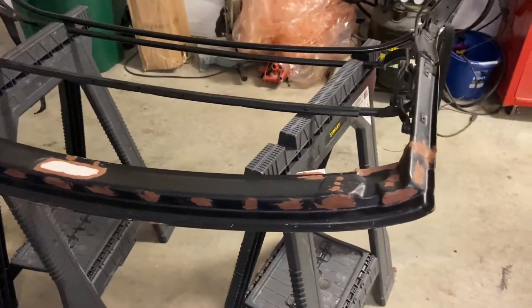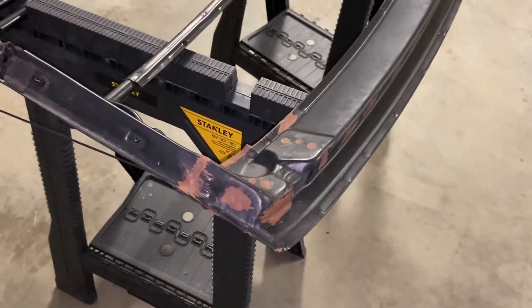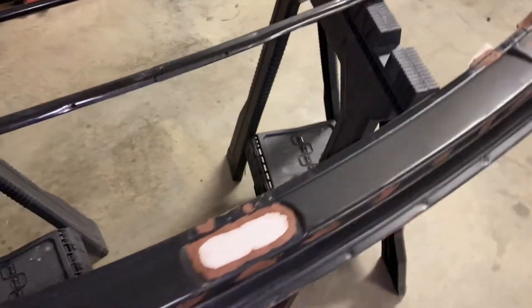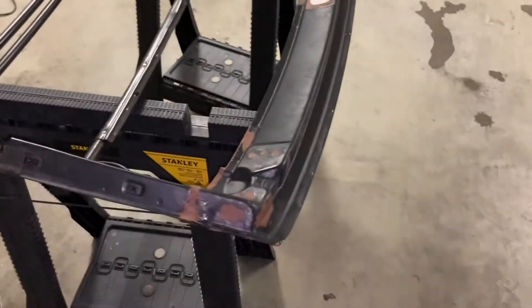On a good note, I got the soft top frame all ready to make the mold. I pretty much just plugged up these holes throughout the whole thing with clay, and that's just to prevent the mold from locking to the part so the mold will pop off easier.